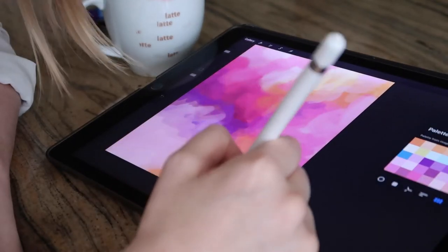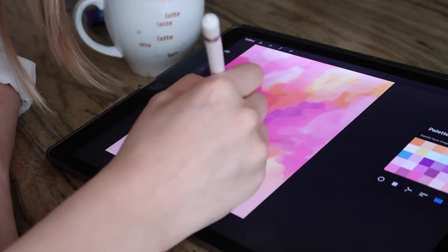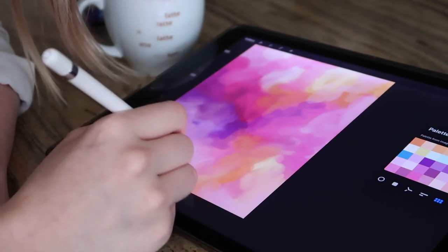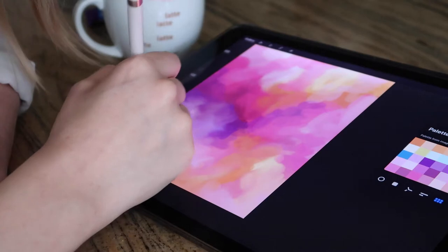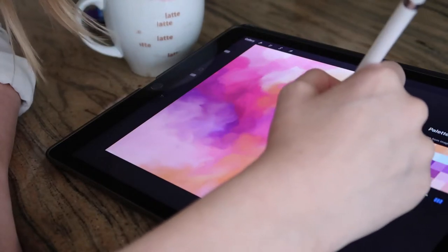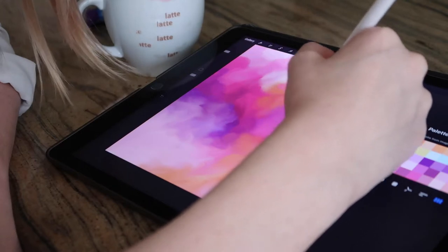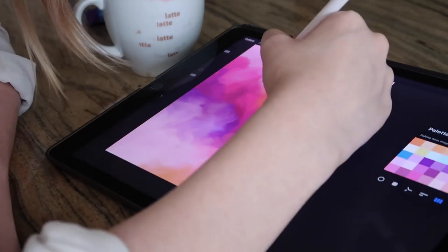My temptation here is still pulling towards very strong colors — I just can't bring myself to paint with darker colors. So I'm now starting to do a bit of color merging to build a bit of a base.